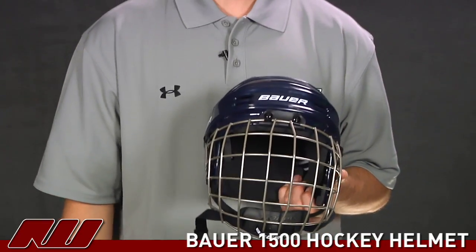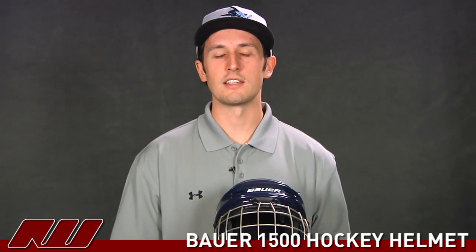So once again, this has been just a quick look at the Bauer 1500 hockey helmet here at Inline and Ice Warehouse.